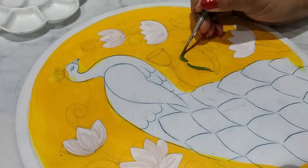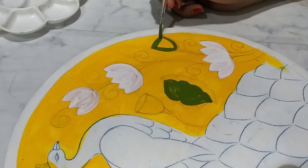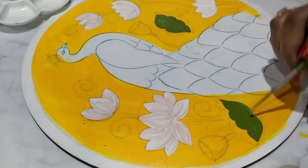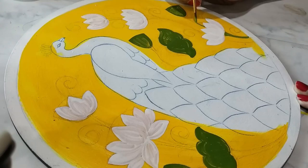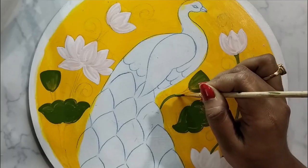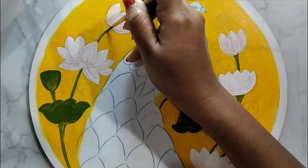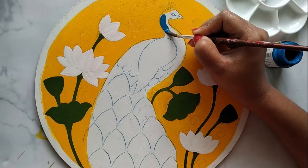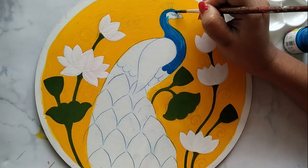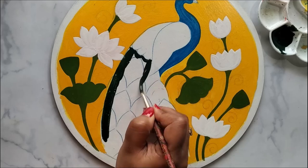Now I'm applying green color as a base coat for the leaves. I will be applying two layers of the same color on all the parts to make it look uniform. Applying cerulean blue. To get the dark green color, you need to mix a little amount of black with sap green.